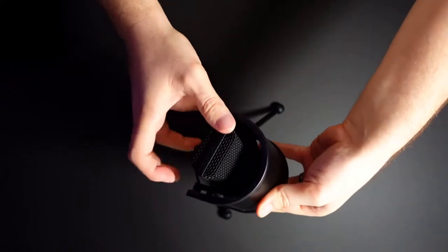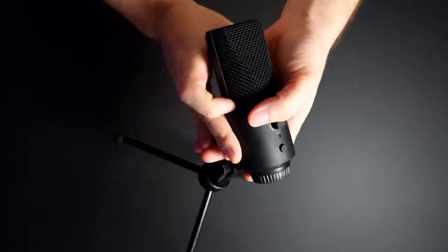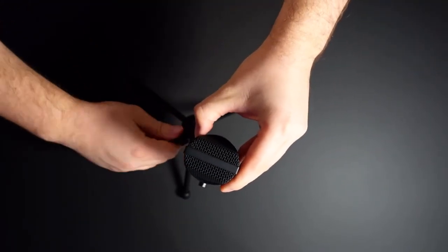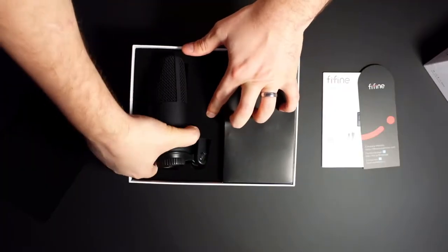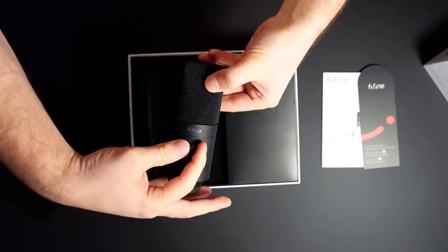The microphone has a built-in pop filter and comes with a stand, although we're not going to use the stand because we're going with a boom arm. It comes with audio monitoring — a 3.5mm jack on the back so you can hear what you sound like on the fly while streaming. It has lots of different angles you can work with alongside the boom arm to get a really good position, which helps with sound quality and cutting out mouse clicks and typing.